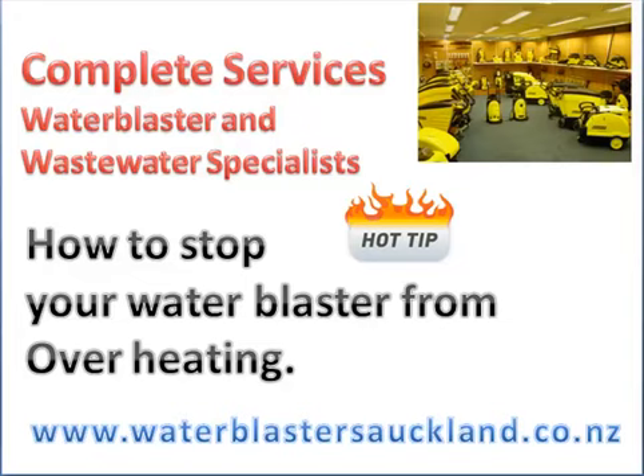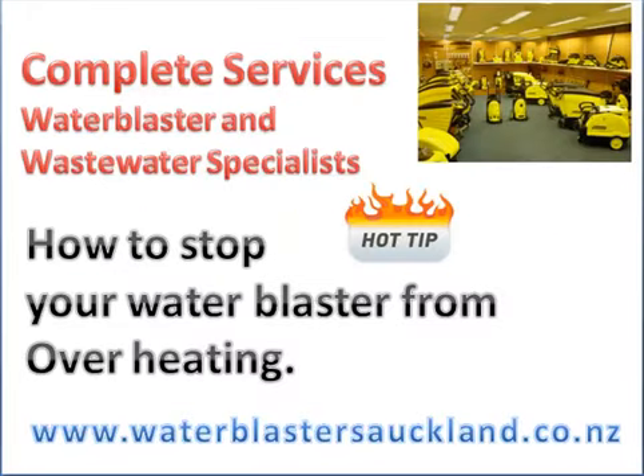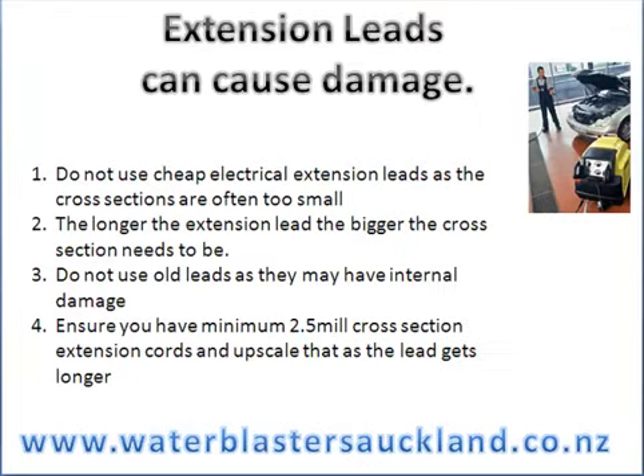G'day from the team at Complete Services Auckland Water Blasters. In these videos we share some top tips, and today's one is how to stop your water blaster from overheating. We see a lot of water blasters come through our service centre here in Auckland that have overheated, and here is the number one cause.